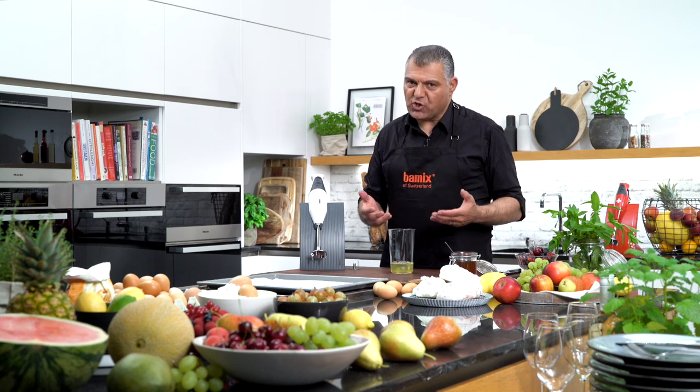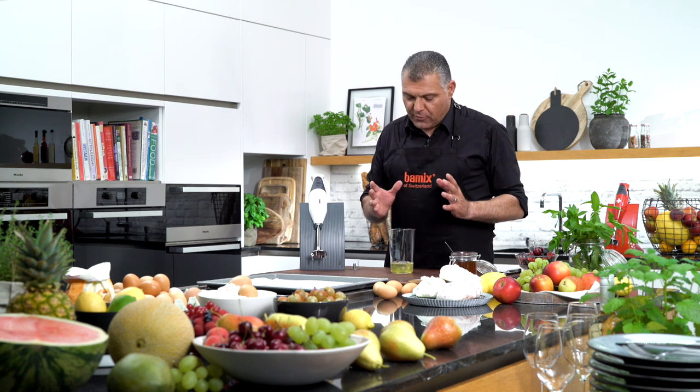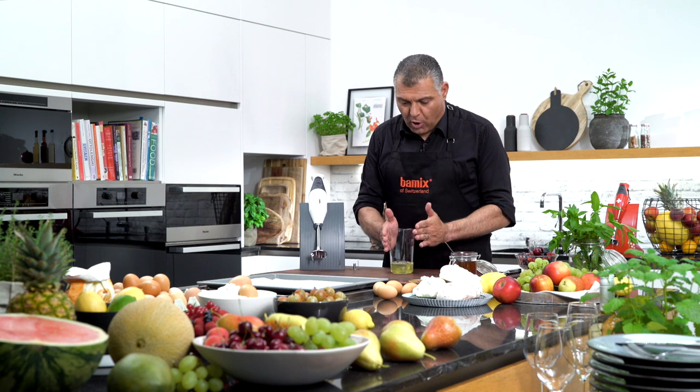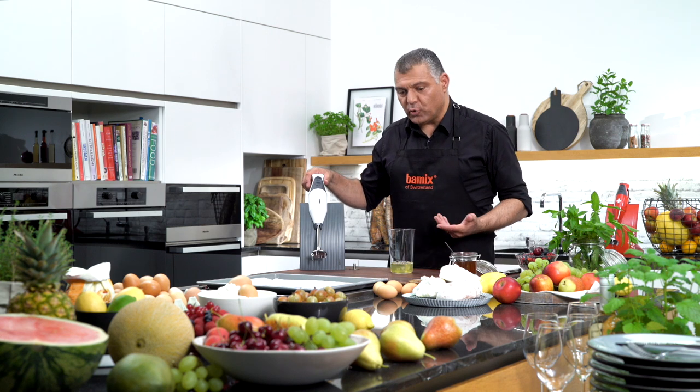Ladies and gentlemen, now I want to show you one of the most difficult tasks which most of our customers have some issues with or don't know exactly how to do. Egg whites is very simple but for some reasons it's not very easy to do, because we need a very narrow cylindric jar or receptacle and then we just lift it up very quickly with the Bamix. So I will show you how to do this.